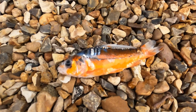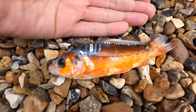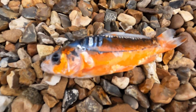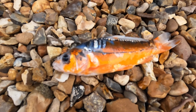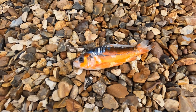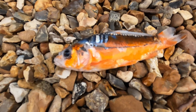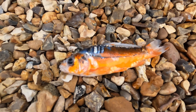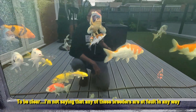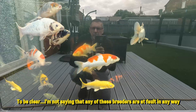Unfortunately we have a fatality in the ground pond — the little shisui, about 15 centimeters, has succumbed. He hadn't been feeding like the rest of them ever since he first went in. I've had fish from three different breeders, as you know, and they've all gone into the same tank, they've all been PP dipped, but that's not a guarantee.